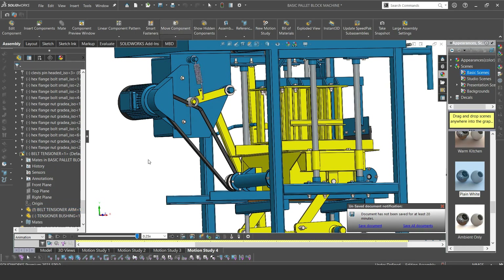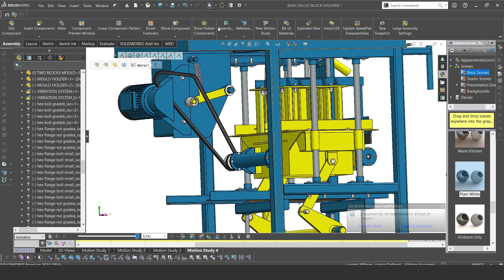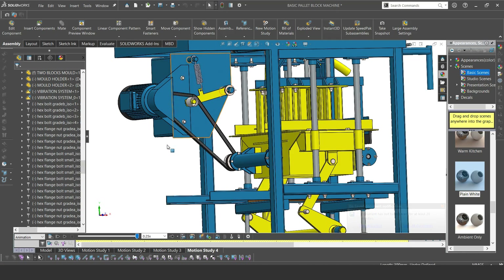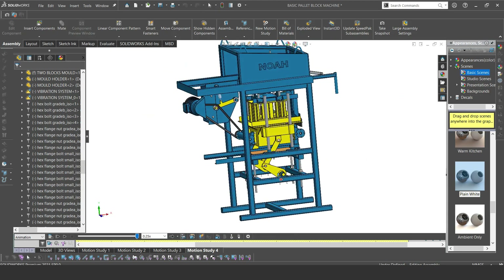This is our belt tensioning system — that is the arm. This arm moves up and down about a given pivot. The spring keeps the belt in tension during the operation of this machine.